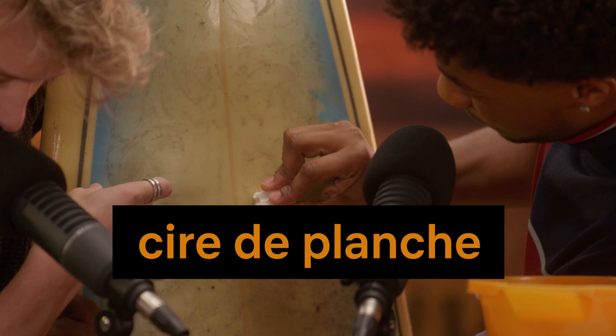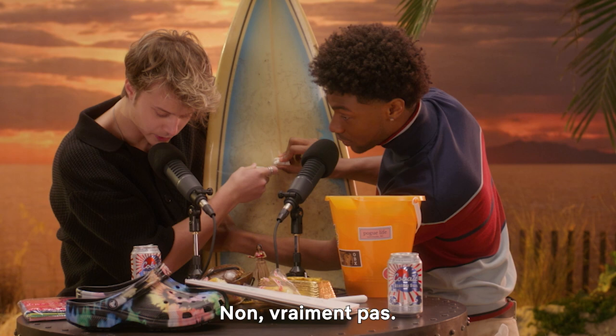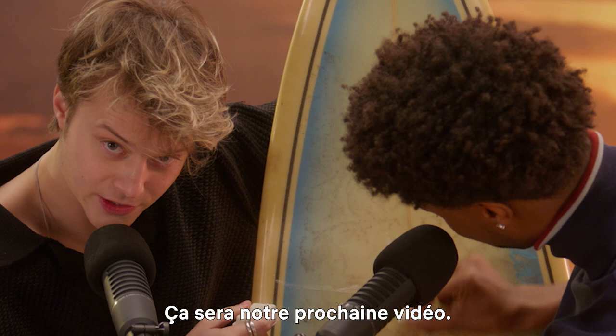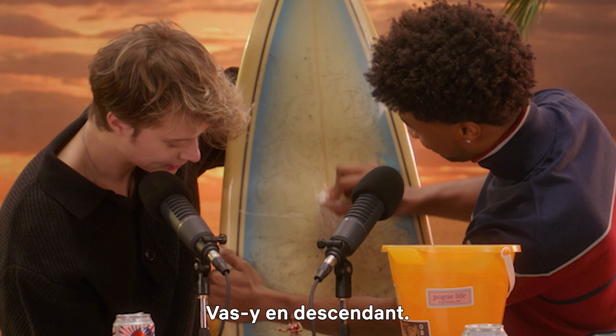By the way, this isn't how you wax a surfboard. No, it is not. You should not wax your board like this — this is not that tutorial. That is our next video here, though. There's that song. There it is.